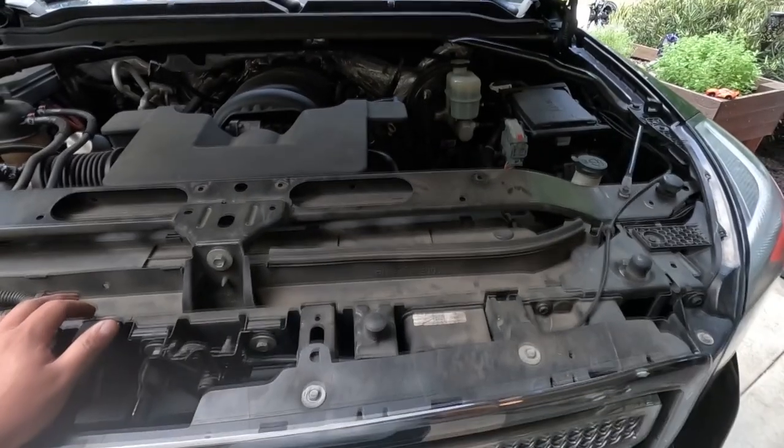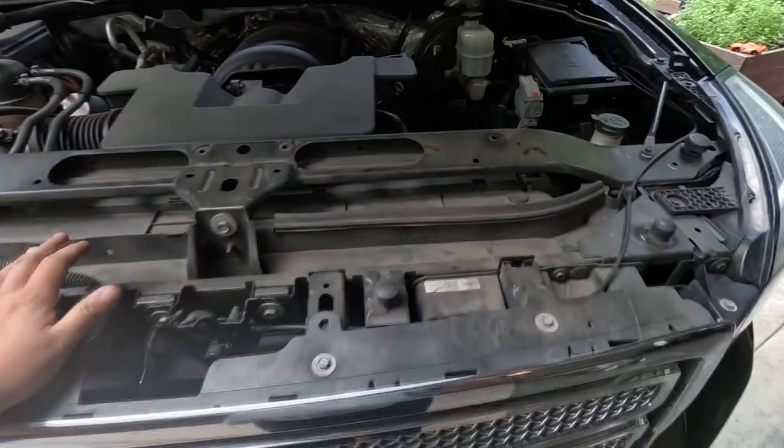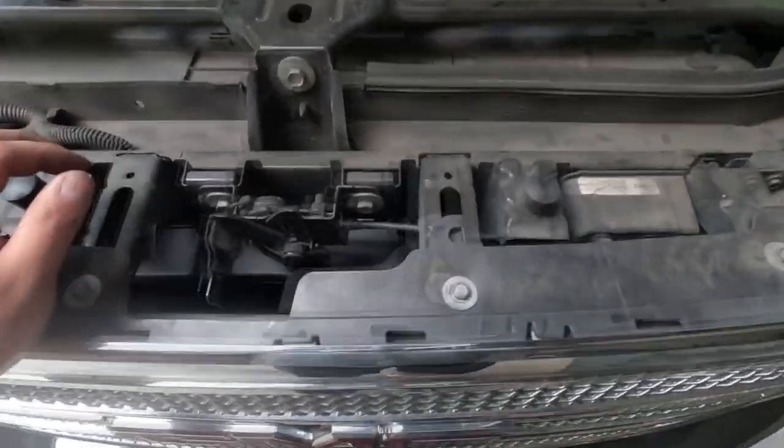Today we have a 2015 GMC Yukon and we're going to be installing a compressor with a set of air horns. This is just a cheap Amazon kit they want installed, so we're going to go ahead and install it.